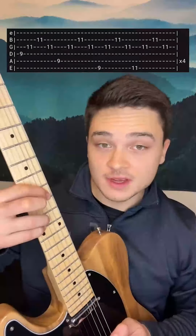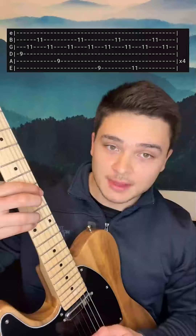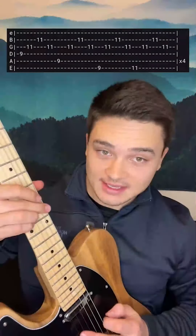Then the bass note moves up to the 9th fret of the E. Now you're going to play E, G, B, G. Then the bass note moves — use your middle finger — to the 11th fret of the E, playing the same thing.